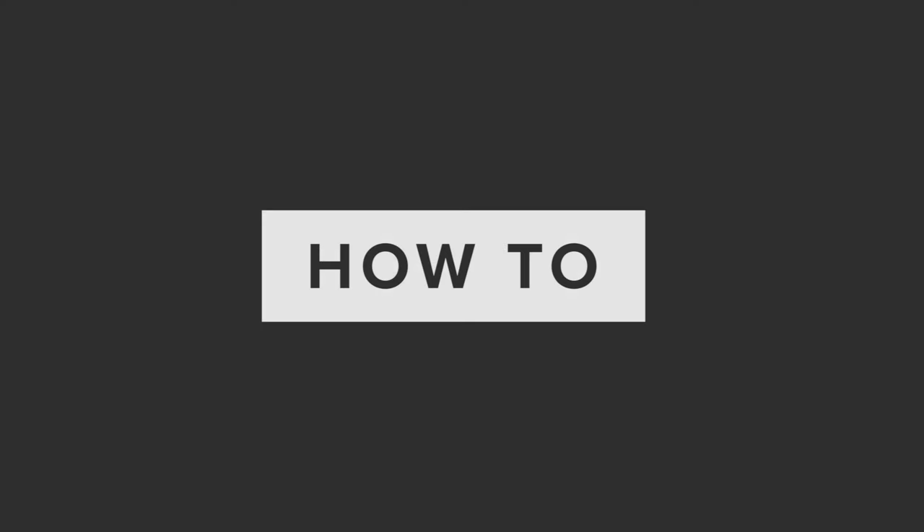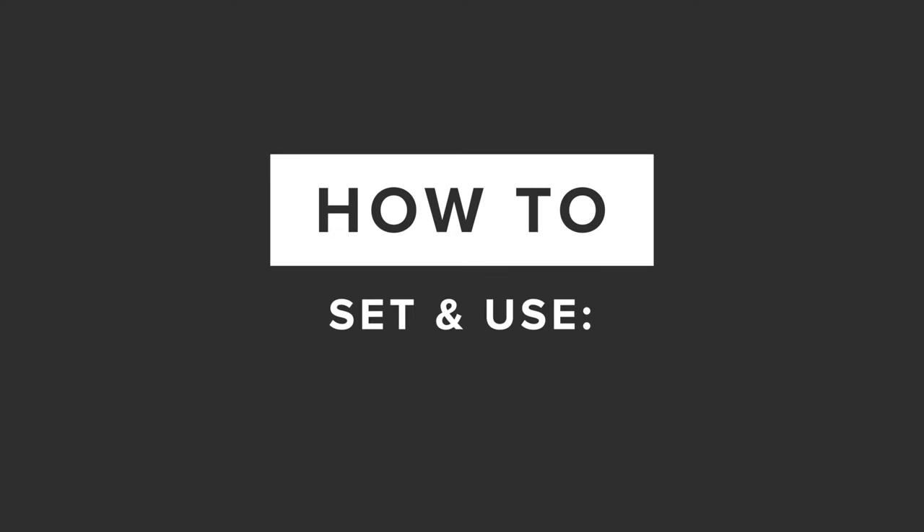Hey everyone, welcome to one of our Bob's Watches tutorial videos. Today we're going over how to use your Rolex Daytona.